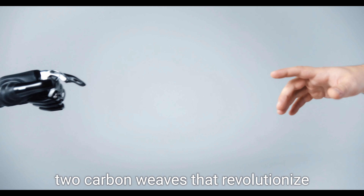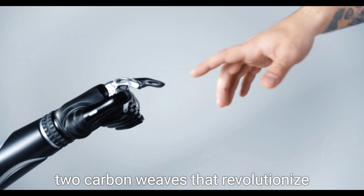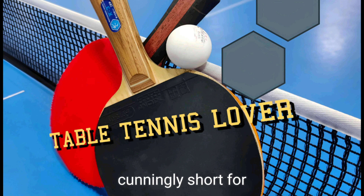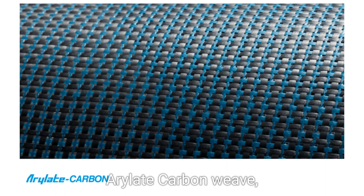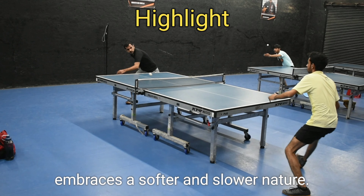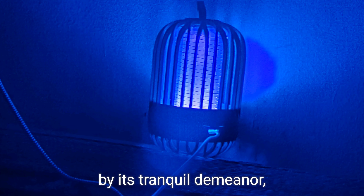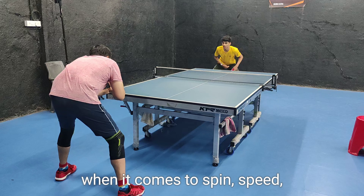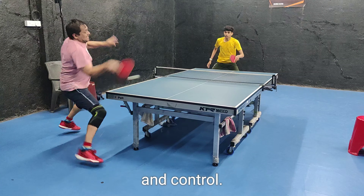Introducing ALC and ZLC, two carbon weaves that revolutionize the world of table tennis. ALC, cunningly short for Aerolate Carbon Weave, embraces a softer and slower nature. However, don't be deceived by its tranquil demeanor, as ALC packs a punch when it comes to spin, speed, and control.